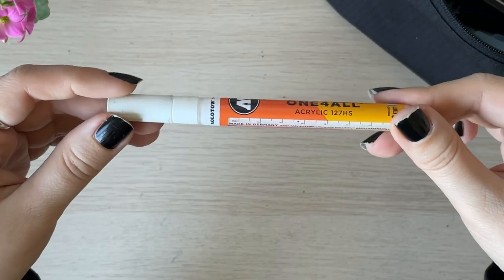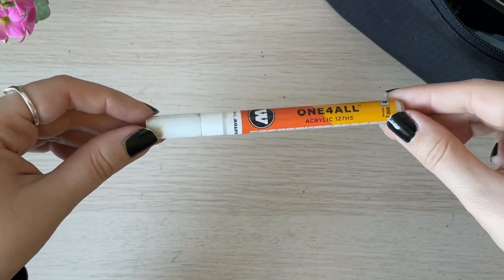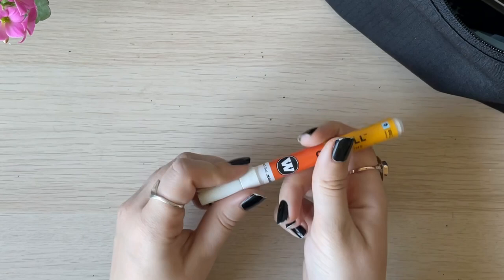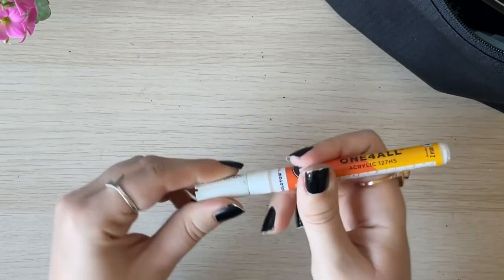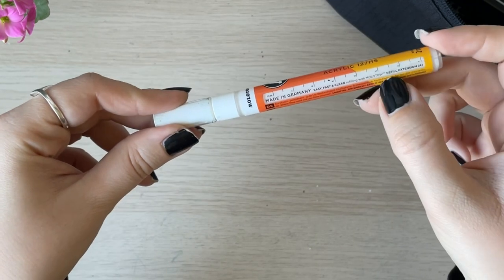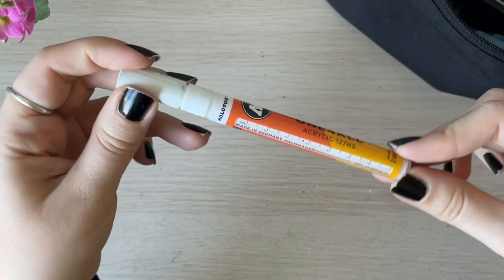I also have what I believe is called a Molotov acrylic marker, and it is so very good. To be honest, I like it more than a Posca marker. Not that long ago I bought a Posca because everybody's talking about them, but it dried out very quickly and I had difficulty using it for highlights. This one works just great — I've only had to change the nib once and haven't even had to refill it yet, mostly because I use it for the bigger highlights. It is refillable, so when it runs out I'll try refilling it. The more I can reuse supplies I love, the better.